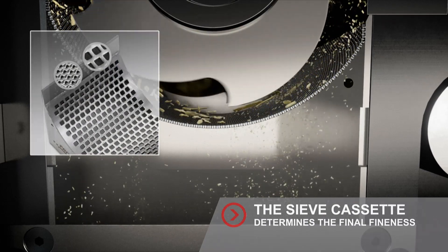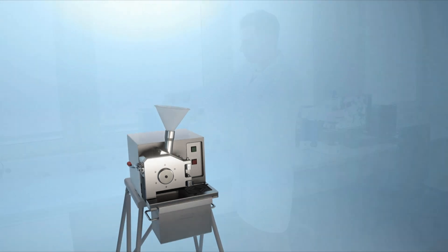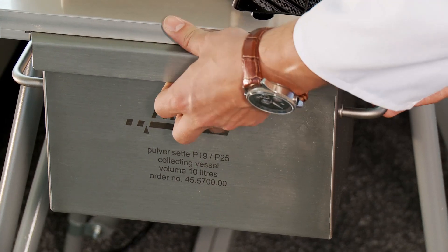Fritsch sieve cassettes guarantee the constant distance between rotor and sample material, and always ensure an ideal result.